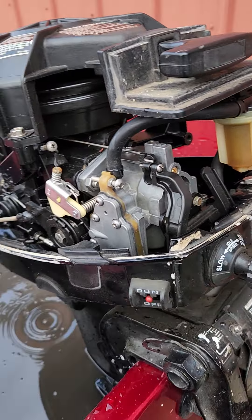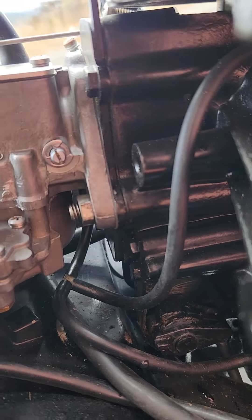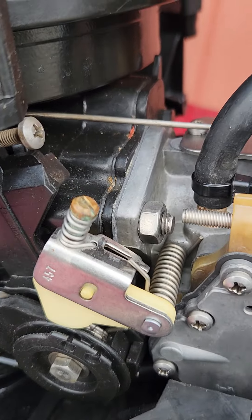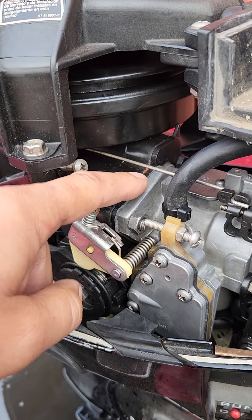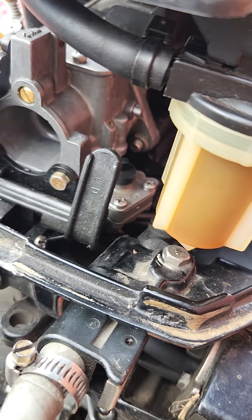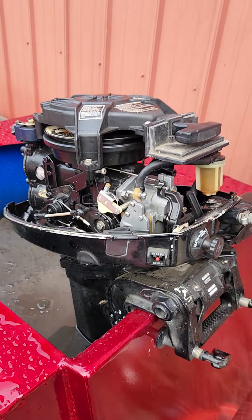I went through the carb and somebody had messed with it before. That nut right there is a 12 millimeter and it's thinner than the standard half-inch, which is thicker. There was also an old gasket still left on the intake manifold that somebody didn't remove. And the little ball bearing inside the choke primer system was missing, so I had to get a rebuild kit just to get that ball bearing.